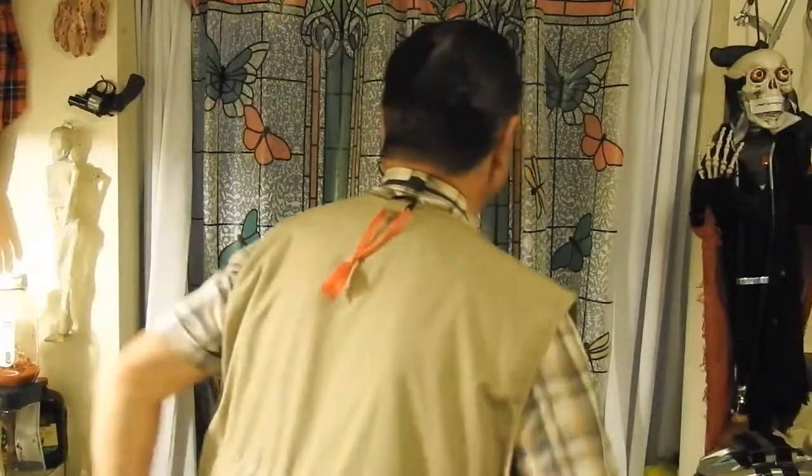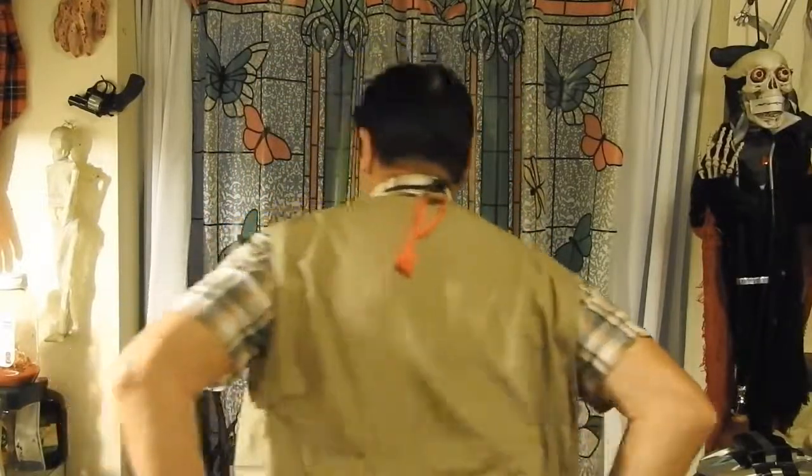I've got my phone in another pocket. And the controller — you probably already know — it's right in my back pocket. There's a back pocket with a zipper.